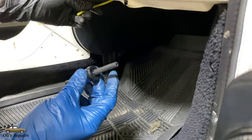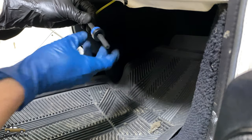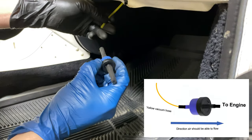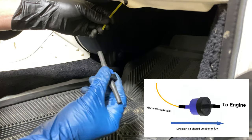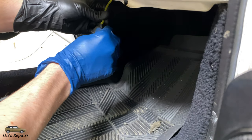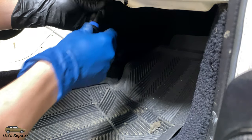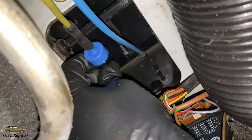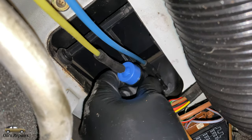The way we need to attach this check valve is so that the side where you can pull a vacuum on it is facing towards the engine, which would be this direction. The only reason we're putting the check valve inside the vehicle is to clean up the engine bay a little bit. It's attached there — now crawl under the dash and reattach it in the same spot that we removed it from.